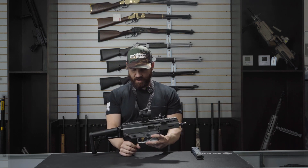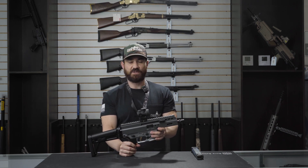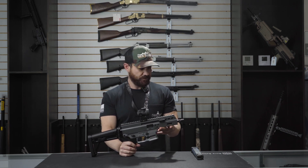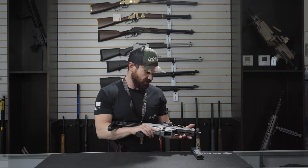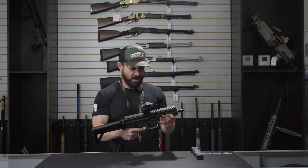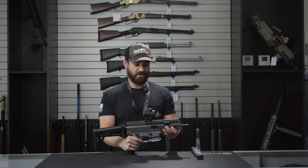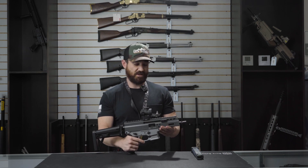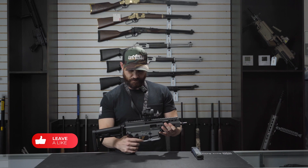I think they did a really good job with this firearm. It's definitely a unique firearm. B&T seems to be getting a lot more popular over the years. It's a pretty straightforward firearm, and I think it is pretty sweet. Definitely let us know what guns you guys would like to see reviewed in the future, what you liked or didn't like about the video, and remember to please like and subscribe. Thank you.